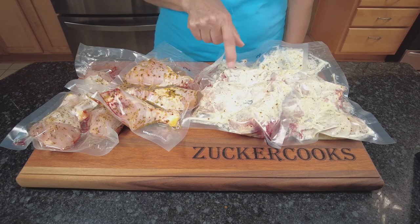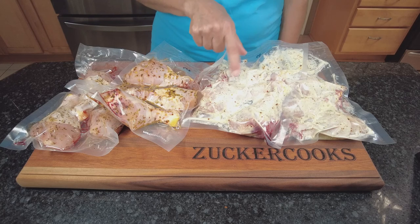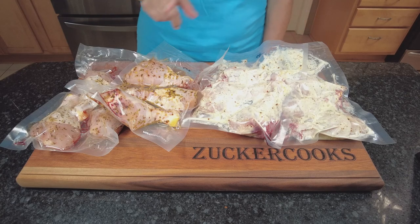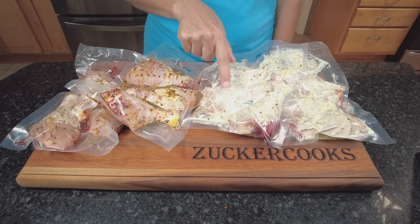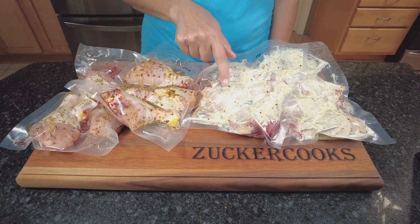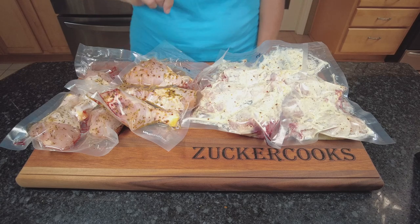Supposedly the Greek yogurt tenderizes the meat if you let it sit for a while, and I was just curious to see the difference — if it actually tenderizes, how much it tenderizes compared to the just seasoned drumsticks.